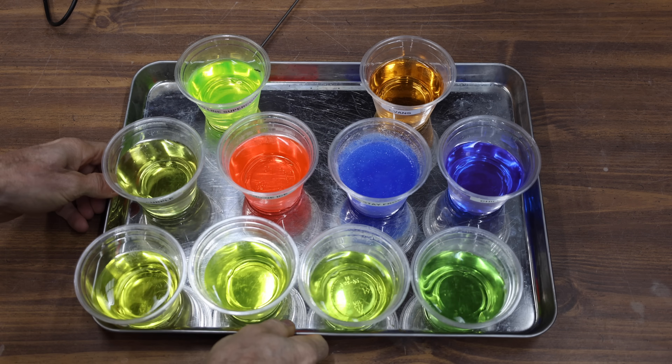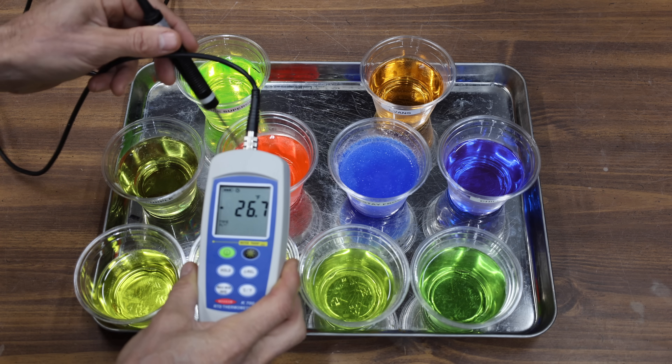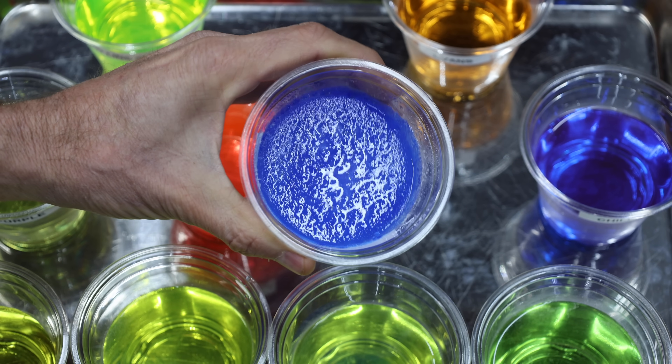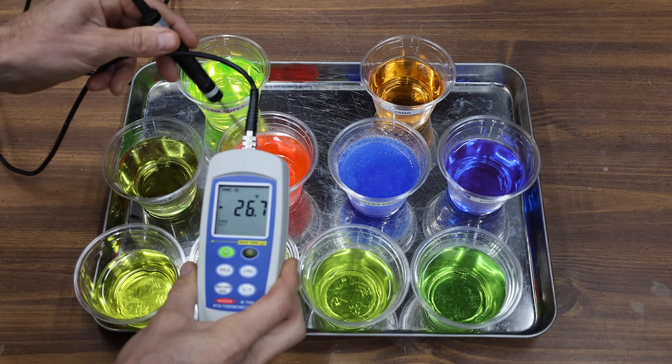All coolants have been in the freezer overnight, so let's check on them. All products are very cold at close to minus 27 degrees Fahrenheit. All products stayed in liquid form except for the VP Racing Stay Frosty, which is completely frozen — so I'll go ahead and remove it from the competition. Let's make the freezer a little bit colder and check back on these coolants later in the video.